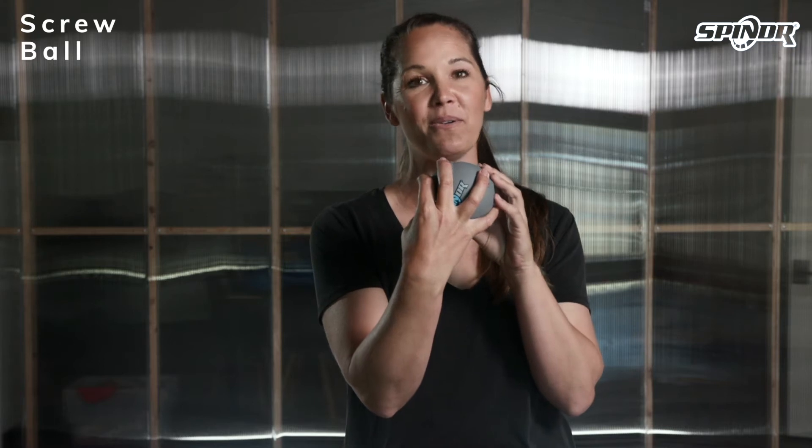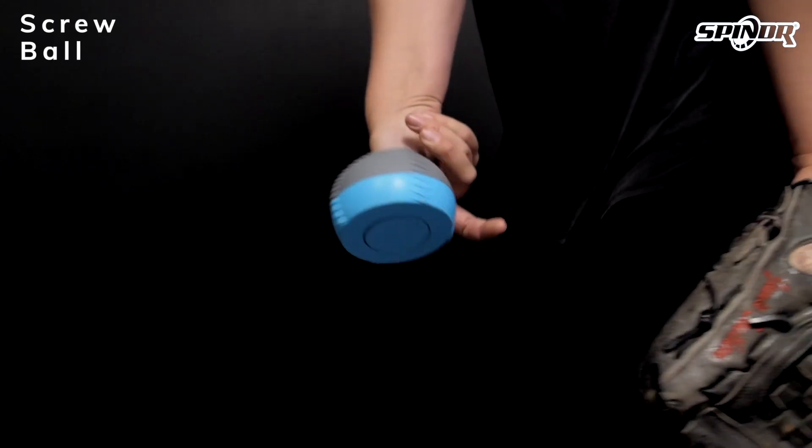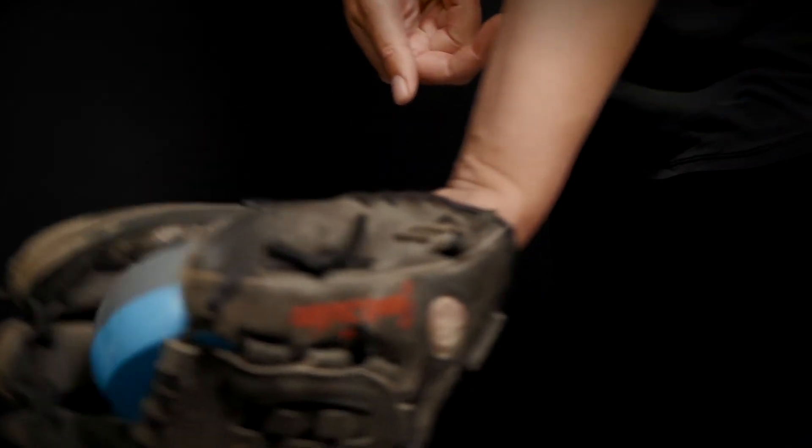For a screwball, you are going to want to grip the ball on the left side of the seam if you are a right-handed pitcher, or the right side if you are a left-handed pitcher. Your goal is to try to keep the flat side of the ball facing down, creating this four-seam rotation for the entire spin.